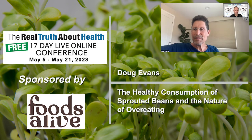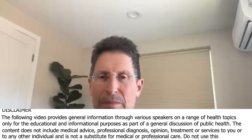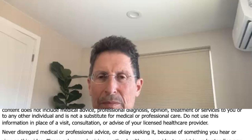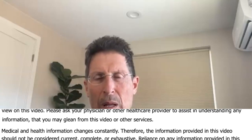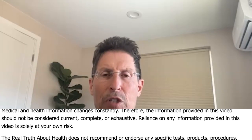Gail from Boise, Idaho asks about sprouting large beans like pinto, black beans, and pink beans. She tried it once but her husband got terrible stomach pains afterwards, so she never tried it again. She wonders if they need to be handled differently — soaked longer or something.